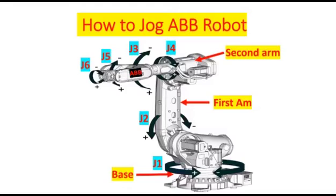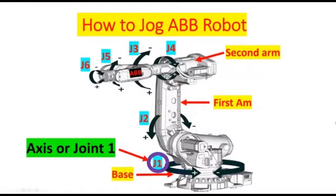Next I'm going to show you the witness mark of every axis of the robot, but first I'm going to familiarize you with the main components of the robot. This is the base, this is the first arm, and this is the second arm. And this is joint one, joint two, joint three, joint four, joint five, and joint six.